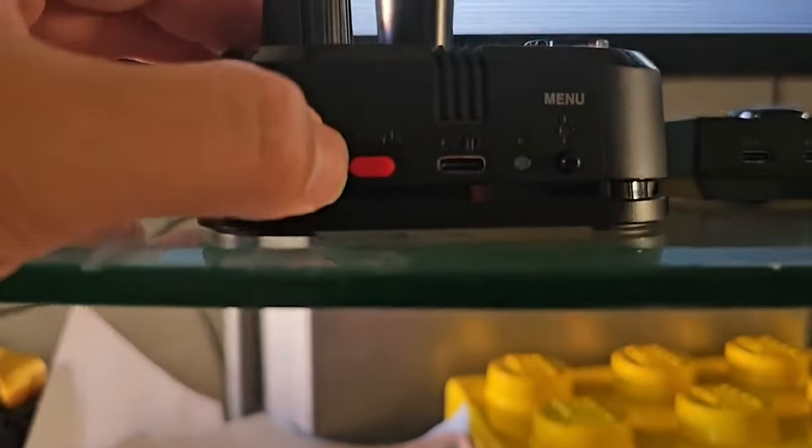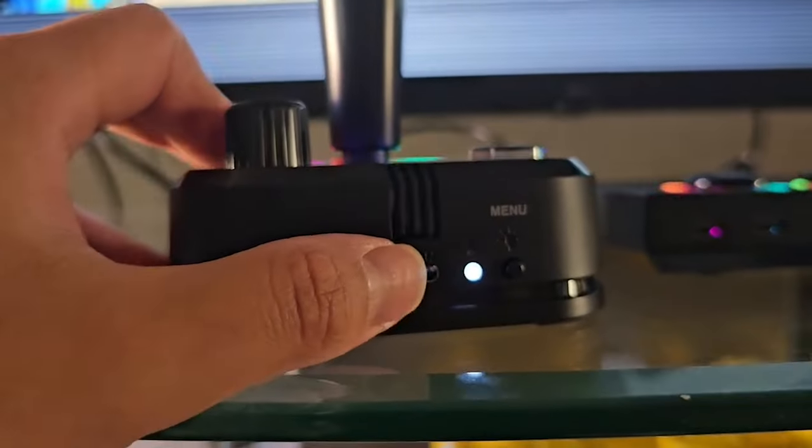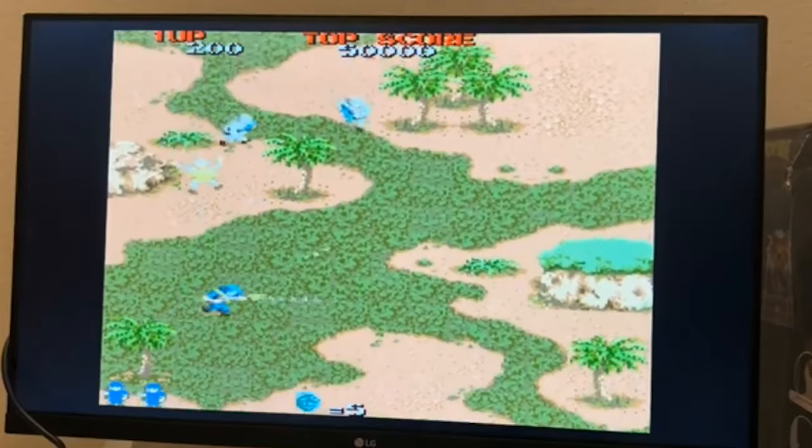Hello and welcome back to Gears & Tech. I know the intro was maybe a little bit misleading, but we're going to talk about all of the great options that the GameStation Pro offers to retro gamers, especially in the way of emulation.